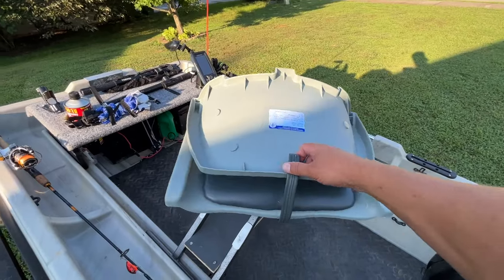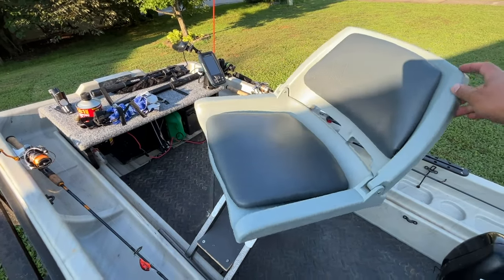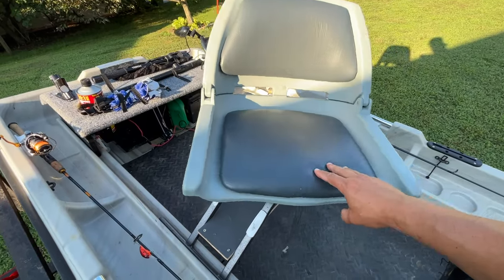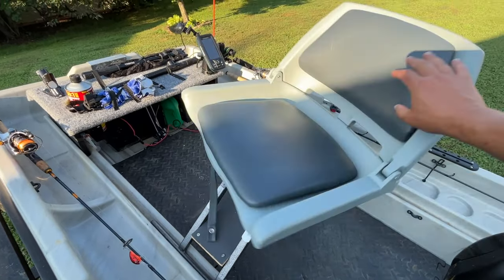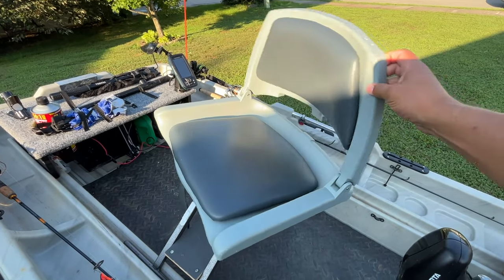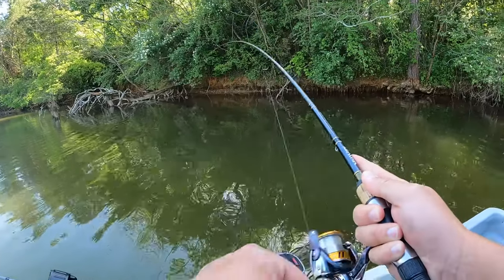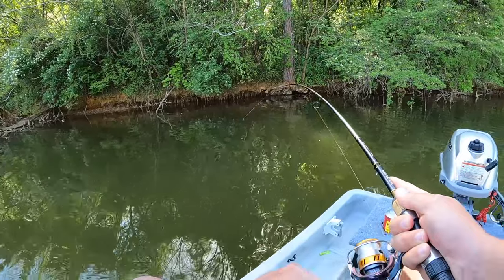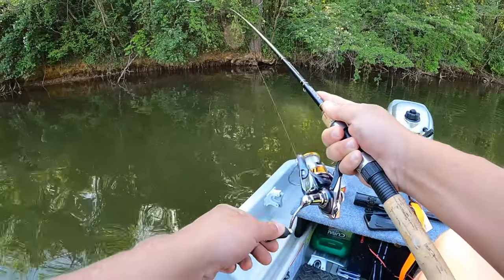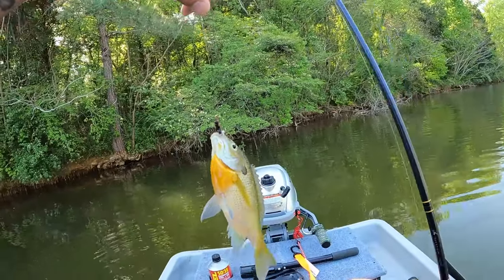The Pond Prowler 8 comes with one of these swivel seats and this thing turned out to be really nice. I was honestly surprised with how comfortable it was. It's got padding on the back and bottom and allows you to spin around to both the front and back of the boat. You can sit in this thing for several hours and it won't hurt your back or your legs. These boats are also extremely stable, so you can stand up and fish or move around with no problem at all.